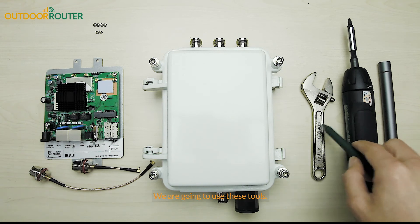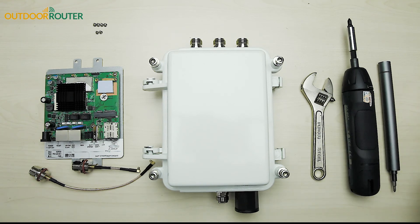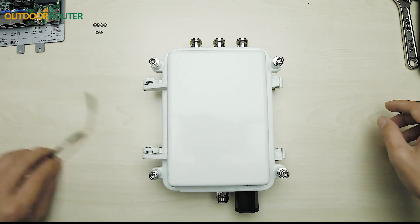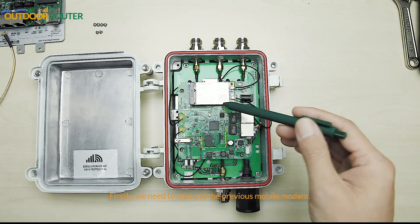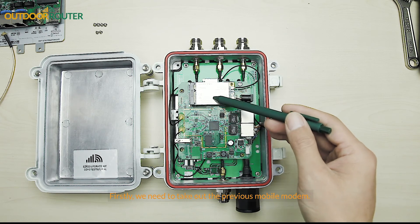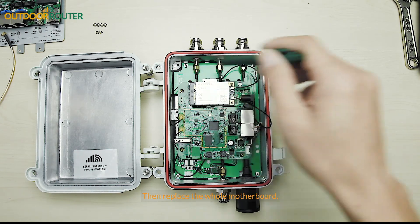We're going to use these tools. Firstly, we need to take out the previous mobile modem, then replace the whole motherboard.